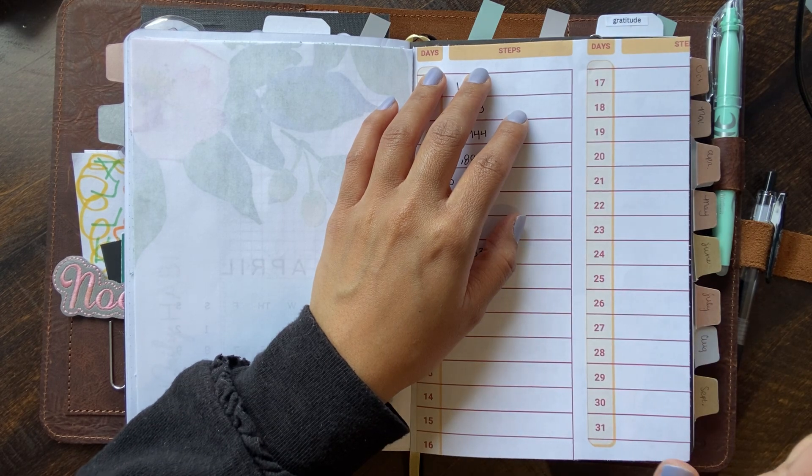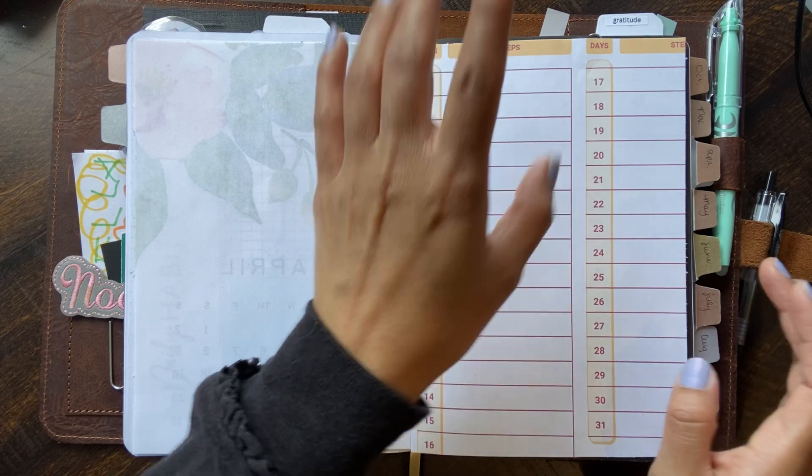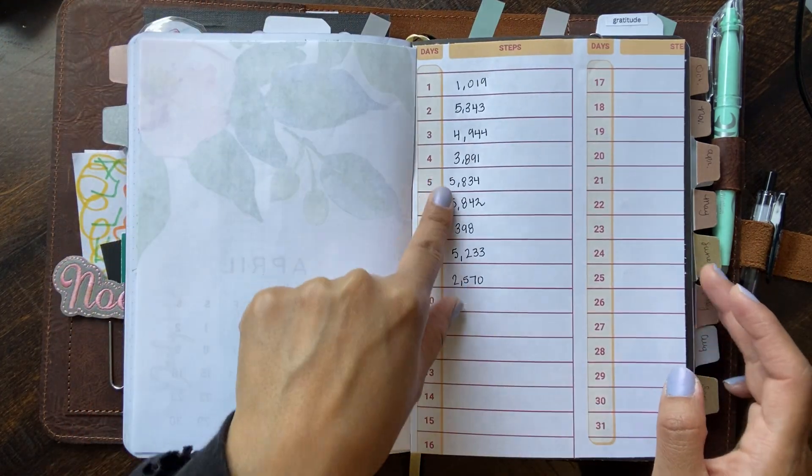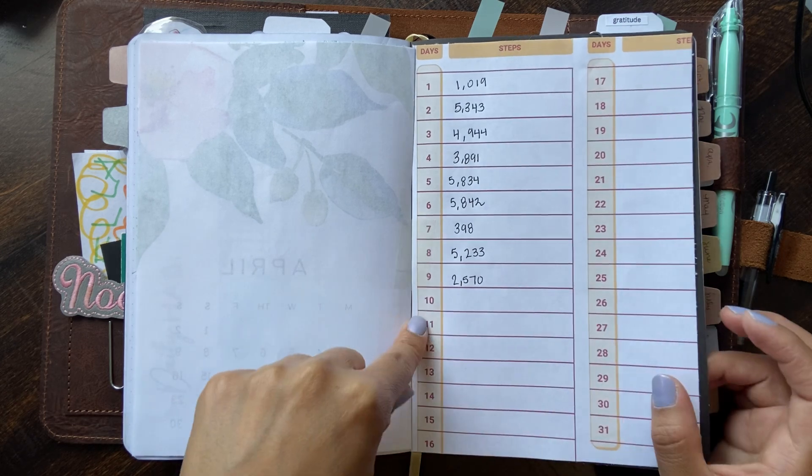I went ahead and tried to do this free step tracker from Canva. It was a huge no — next time, just a piece of paper. This was getting on my nerves, but I cut it down and still wanted to use it. That's when I noticed I'm getting tired and I need to get back onto my steps.